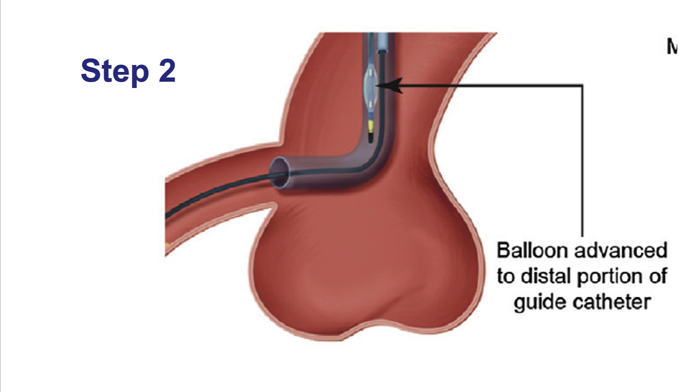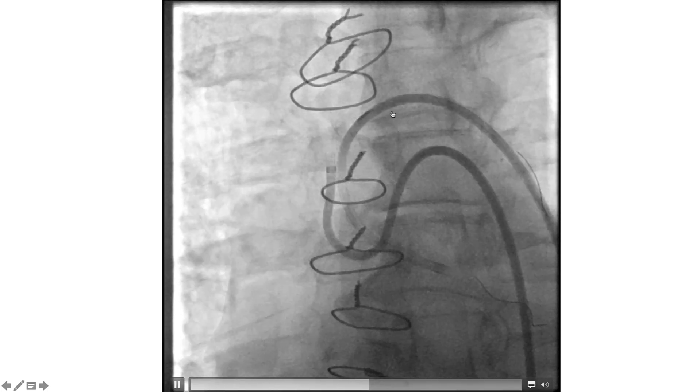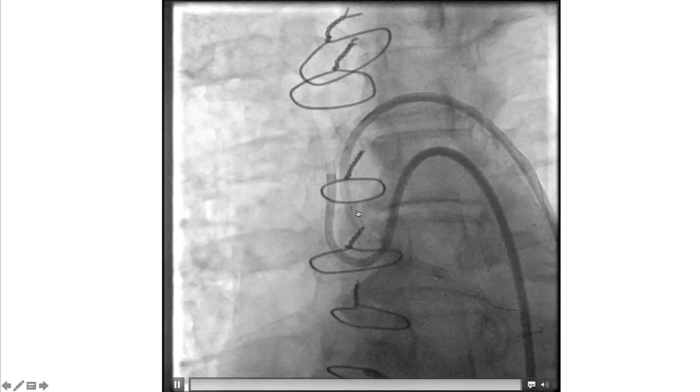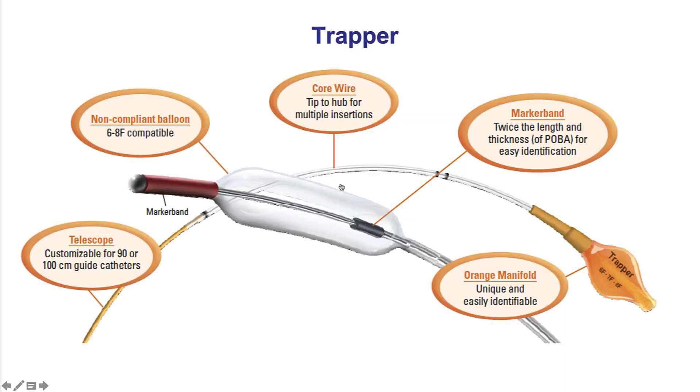Balloons are typically inflated at 15 to 20 atmospheres. The balloon is advanced without a guide wire, so it is very important not to let it exit from the tip of the guide catheter, as this could cause vessel injury. There are also dedicated trapping balloons, such as the trapper balloon. The trapper balloon does not have a wire lumen, which is why it must not advance through the tip of the guide catheter. There is a stopping mechanism to prevent that, but because some guides can be short, it is important to monitor the position of the trapper balloon.